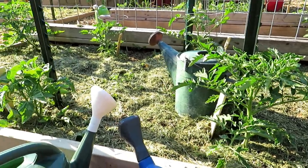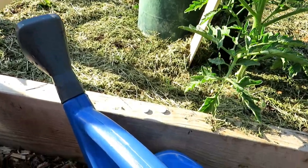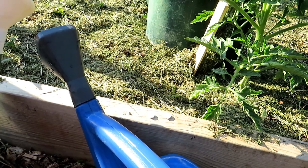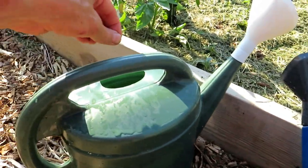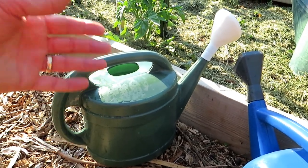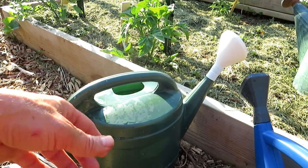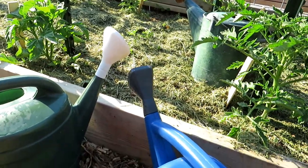I'm going to answer a couple of questions I always get when I talk about this. First thing is you want a 325 milligram tablet of aspirin. You use one tablet or two tablets per gallon of water. These are two gallon watering containers. You just drop in the aspirin, wait 10 minutes, let it dissolve, mix it in. Do not get aspirin that has the plastic coating — they take too long to dissolve and that coating will clog up your watering can.